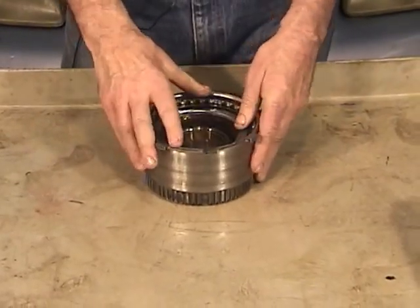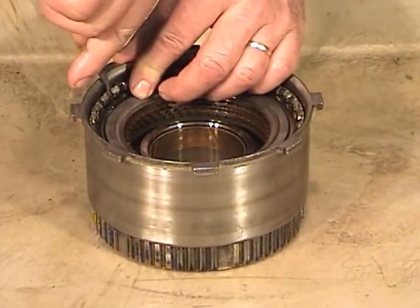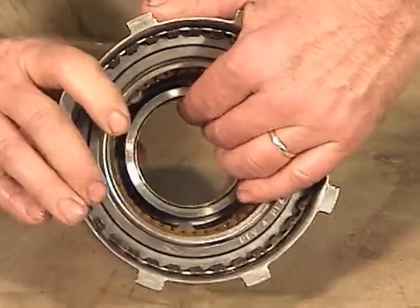Now let's take the reverse clutch drum apart. Take a small screwdriver, find the opening to the snap ring, lift it out, pop it out, and you should be able to simply flip it over to get the clutch pack out.